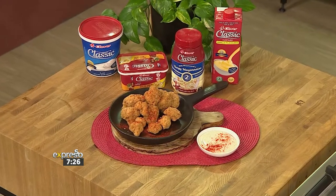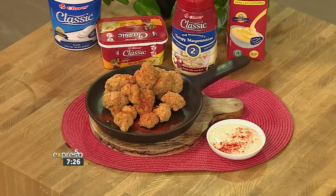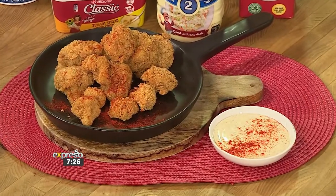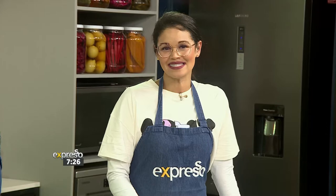Well, I think it's safe to say move over popcorn chicken, because the veggies are here for their own take on a classic — deep fried cauliflower bites. Best served with a Clover classic spiced mayo dip. Crispy, tasty, and super moreish, this might actually just become your new movie snack.